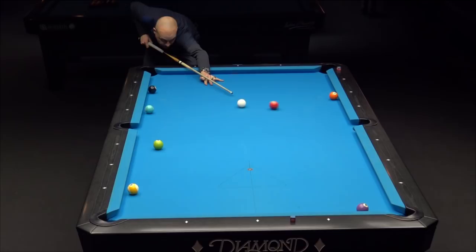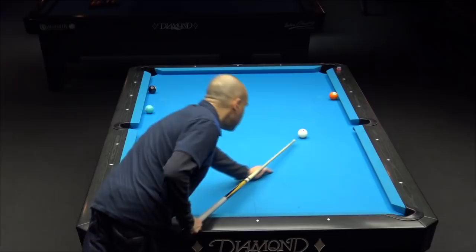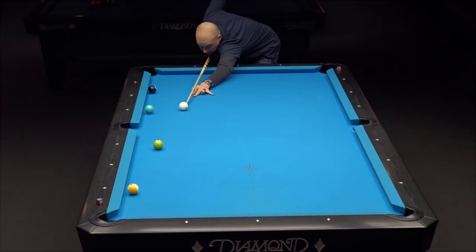Nice natural little shot — three rails, position. The toughest thing in this rack — well, there's a couple of them. There's the five and six. What are we going to do with the six ball? We're going to shoot a nine-ball combo. Or we're going to try to shoot the six in the side. The combo looks pretty good — just a matter of lining it up and then trusting your line and delivering a good stroke when shooting these combos.